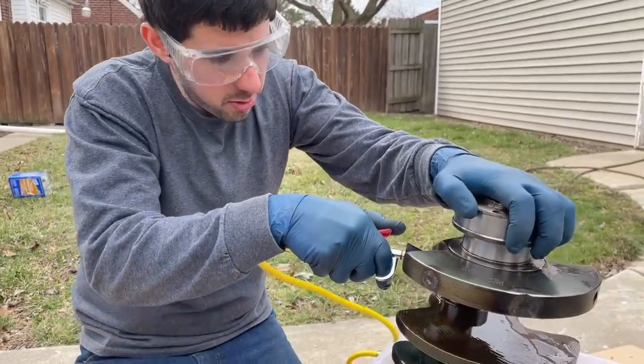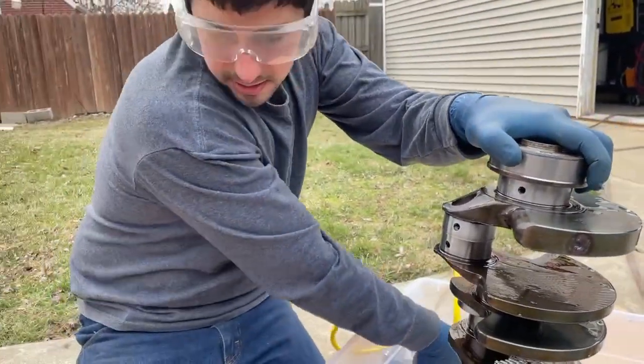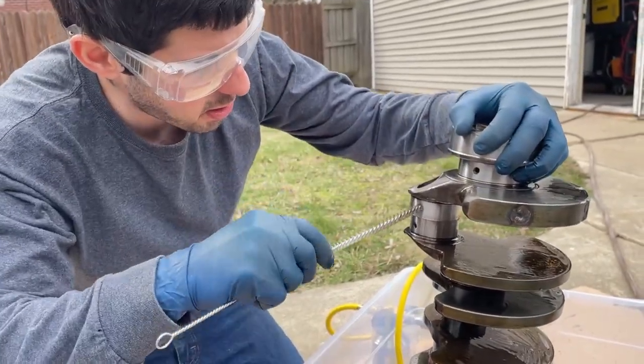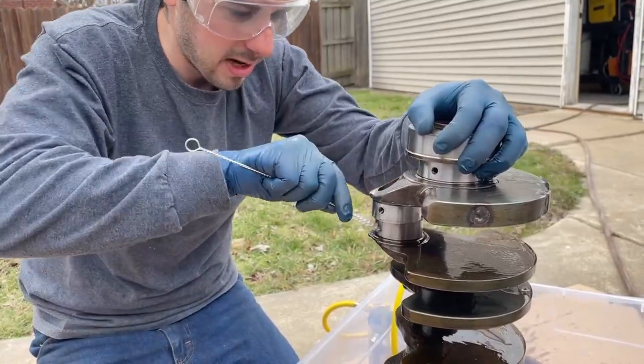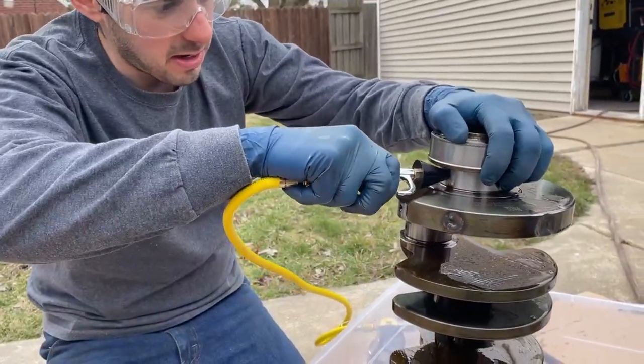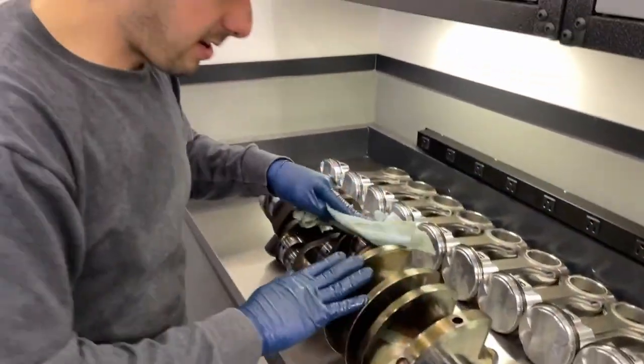We're going through every hole, flushing it out one time, then we're going to come back with our brush and run it through a couple times to brush them all out, and then we'll come back with the tool and flush out the last amount.